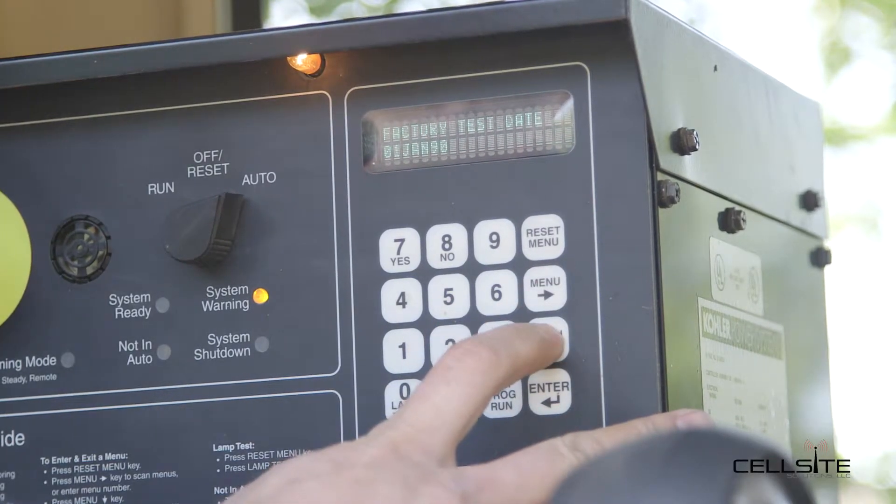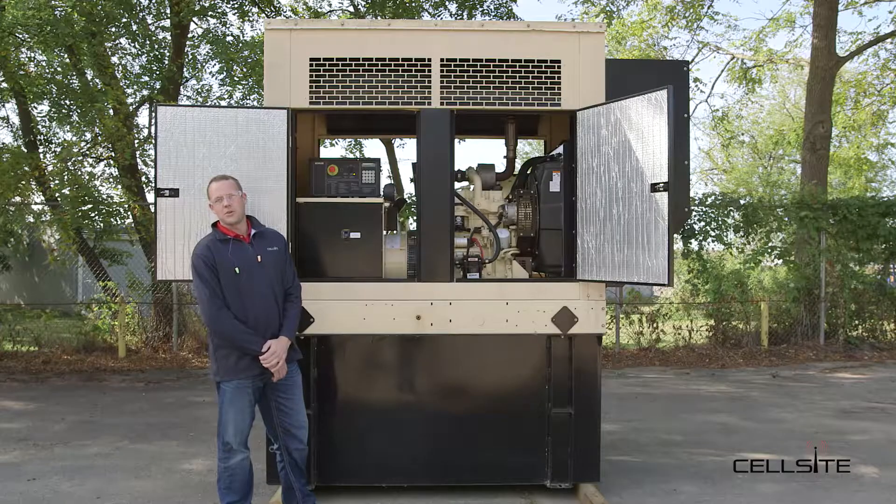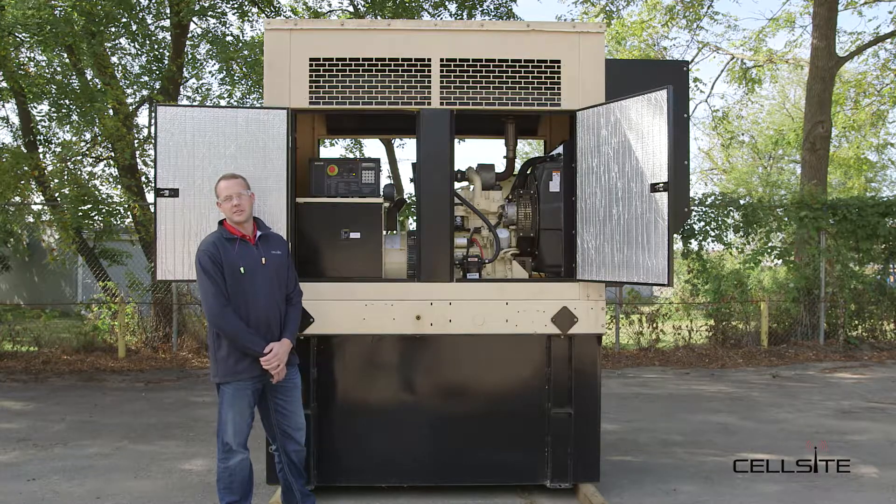Looks like this unit only has 168 hours on it. So we're going to go through some of the pre-standard operational checks here.